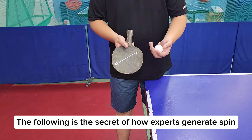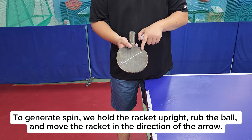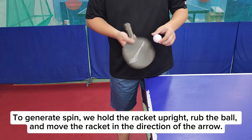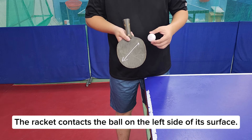The following is the secret of how experts generate spin. To generate spin, we hold the racket upright, rub the ball, and move the racket in the direction of the arrow. The racket contacts the ball on the left side of its surface.